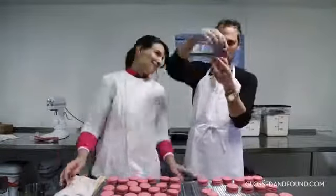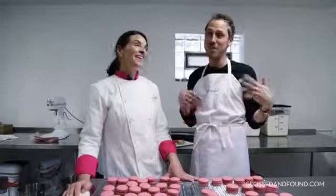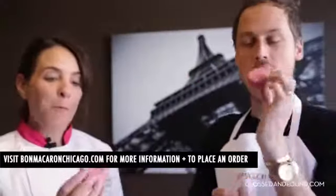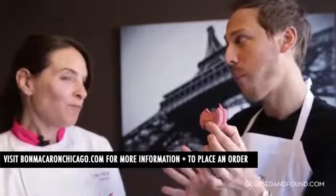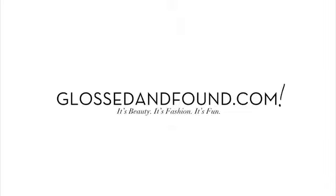They actually need to sit in the refrigerator for a couple of days before they're ready to eat — but lucky for us, we have some ready. Bon appétit! That's a very good flavor, very subtle, very light. Dark chocolate — cheers, can't be better than this. Mmm, that's really good!